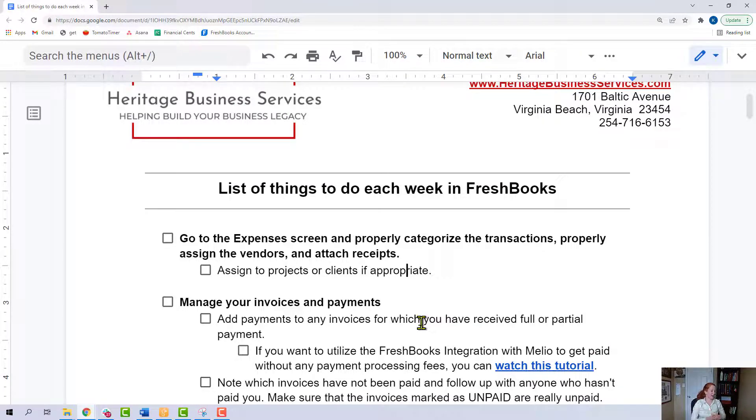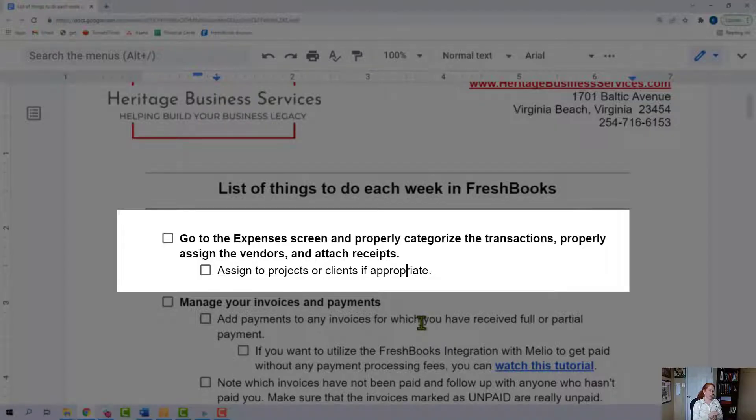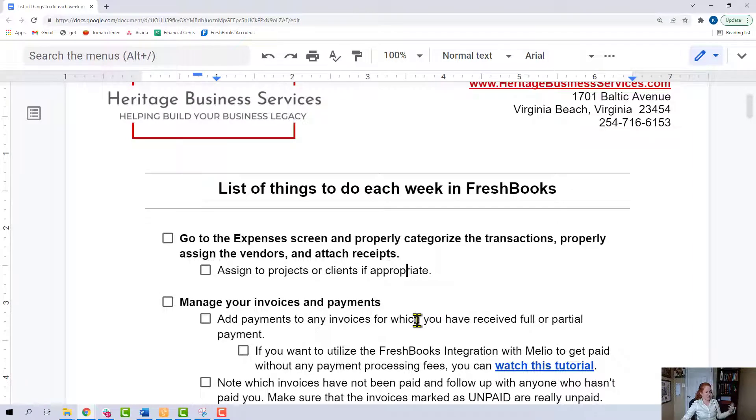The first item is start with the easy stuff. Go to the expenses screen and properly categorize the transactions, properly assign the vendors, and attach receipts. Basically, when you open up your expense that your bank has imported and placed in your expenses tab, complete all the items, all the fields in those boxes. Easy enough — start there, go for the quick win.